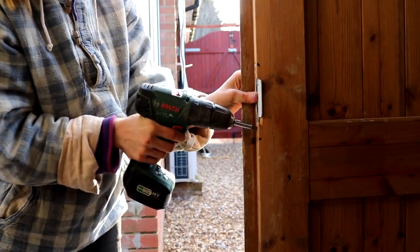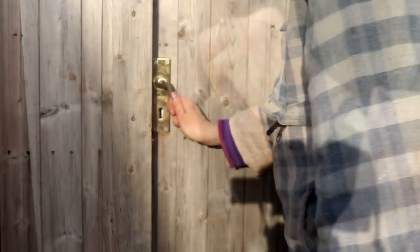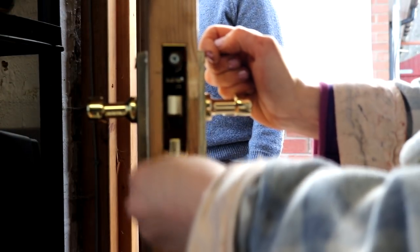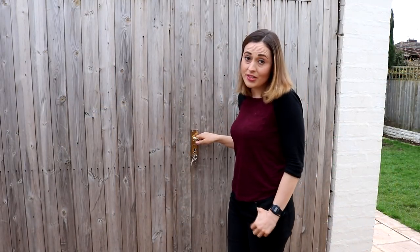Finally, I screwed the new keep back into place and tore off the protective film covering the brass. For a first attempt I was very happy with how this went. That's it for this one — if you do anything differently, feel free to comment below and hopefully it will help someone doing their research. If you liked it, don't forget to give it a thumbs up and subscribe, and hopefully I'll see you next week — thanks for watching!